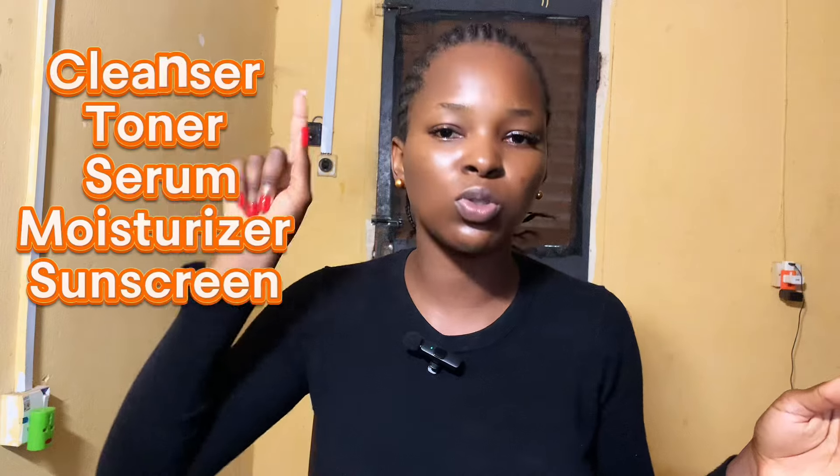My body is not as exposed to the sun, but my face always is, along with my hands and legs. I always say: if you're going to be out for a while, make sure you apply sunscreen on your hands and legs too so your skin will thank you. Do not just apply products on your face while your hands are dry and your legs are flaky. On this channel, I want to teach you products that will make your entire look hydrated and glowing.